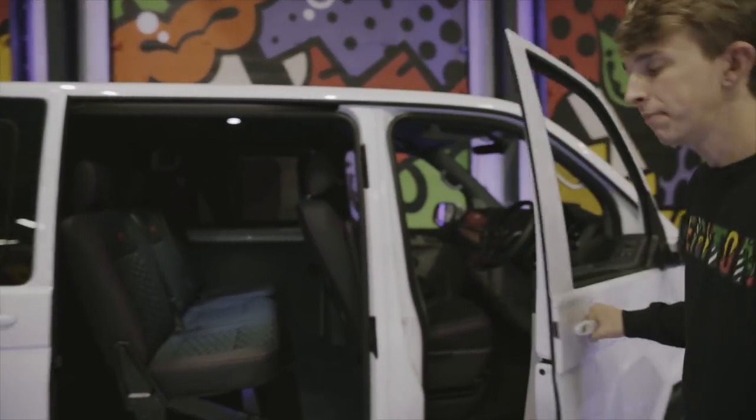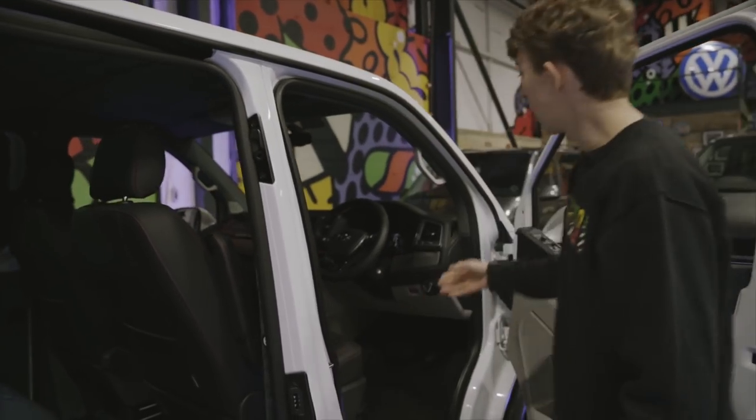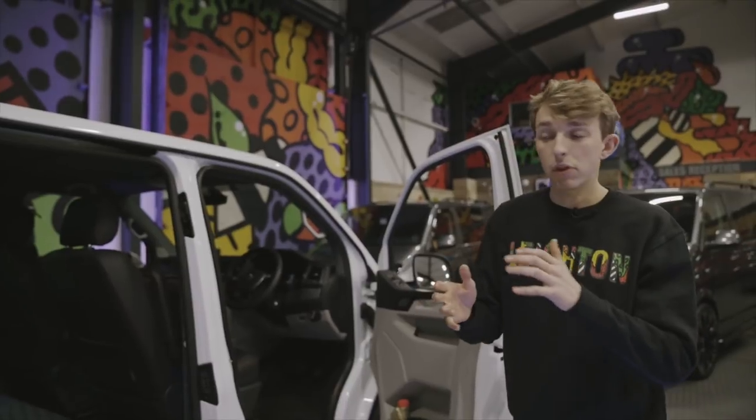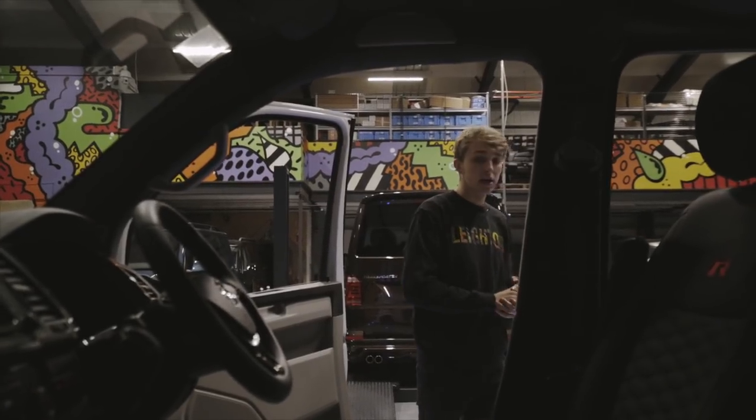Moving on to the front of the van, same seats with the new design, and as well the comfort dash, sat nav, reverse camera, front sensors — fully loaded.